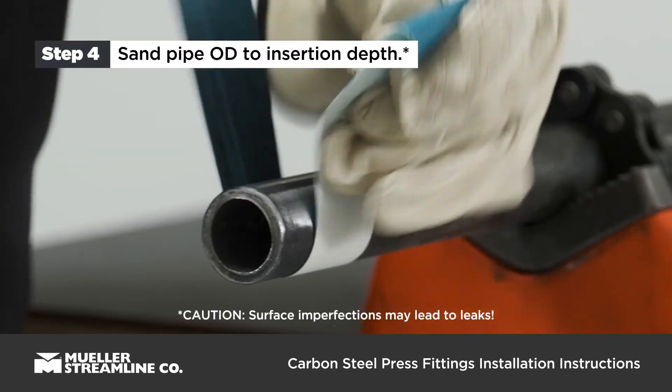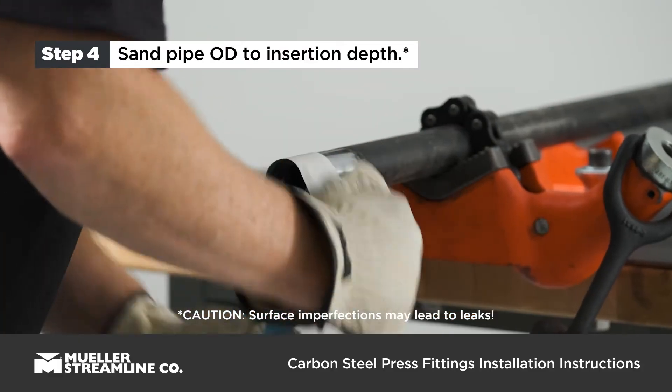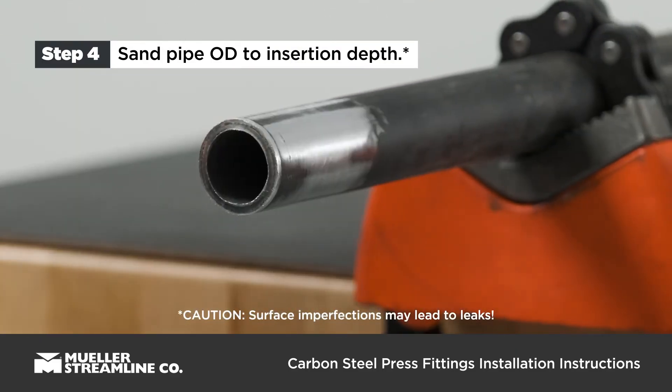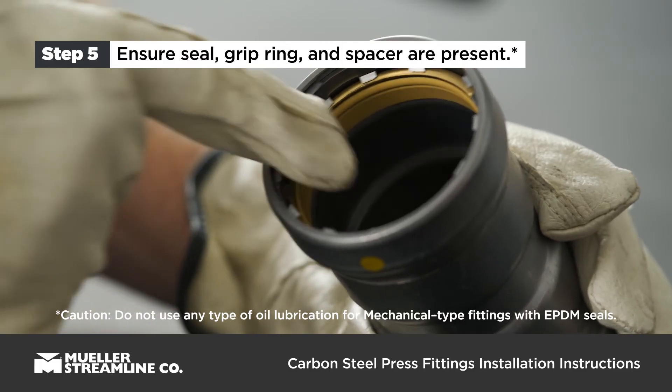Sand pipe outer diameter to proper insertion depth. The pipe surface must be smooth and free of rust, indentation, deformation, and pipe coating. Check fitting ends to ensure seal, grip ring, and spacer are present.